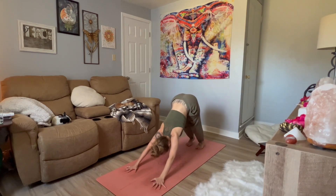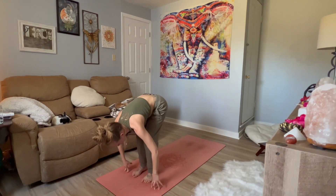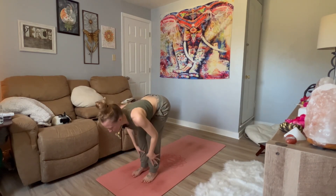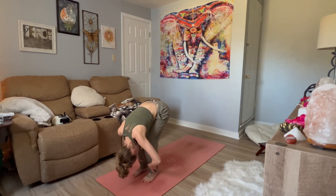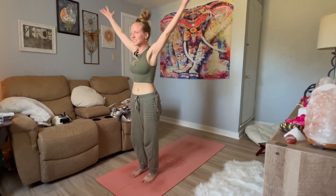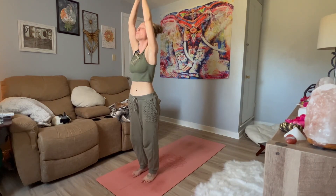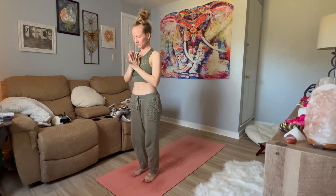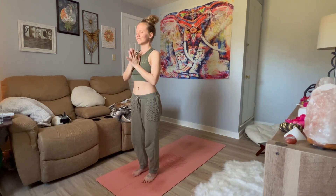Nice and slowly make your way to the front of the mat. Inhale, lift halfway. Exhale, fold. Press into the feet. Inhale, reach for the sky. Get nice and tall. Capture the magic at the top. And exhale, hands to heart. Pause, take a moment. Notice how you feel. Close your eyes. Maybe lift your toes. Lift the corners of your mouth just slightly. Yes. Set the tone for your day.